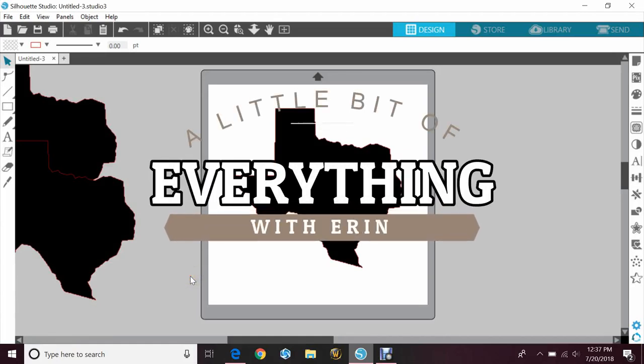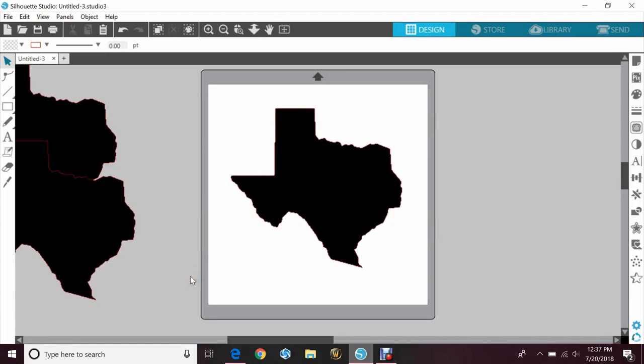Hey guys, welcome to another quick episode of A Little Bit of Everything with Erin. Today we'll be going over how to split an image or do an inlay for like a puzzle piece to help with layering. This was actually emailed to me by a couple people asking how to do this after my last video on splitting letters.